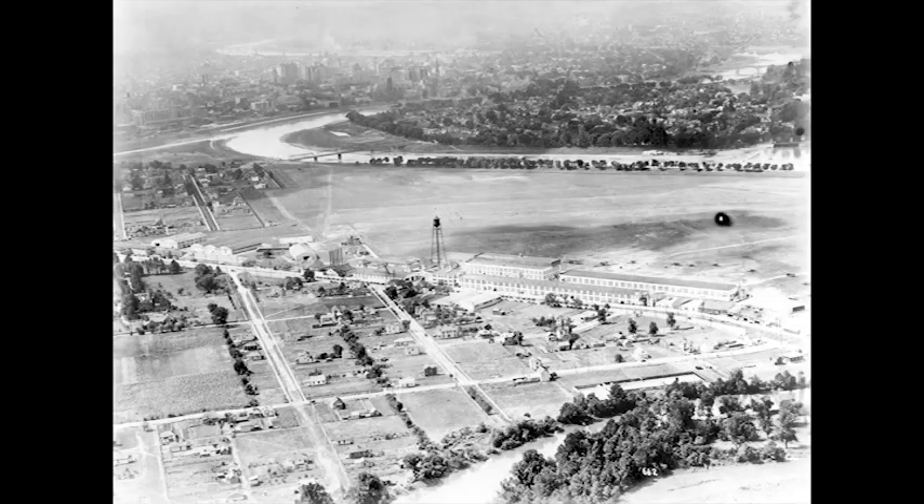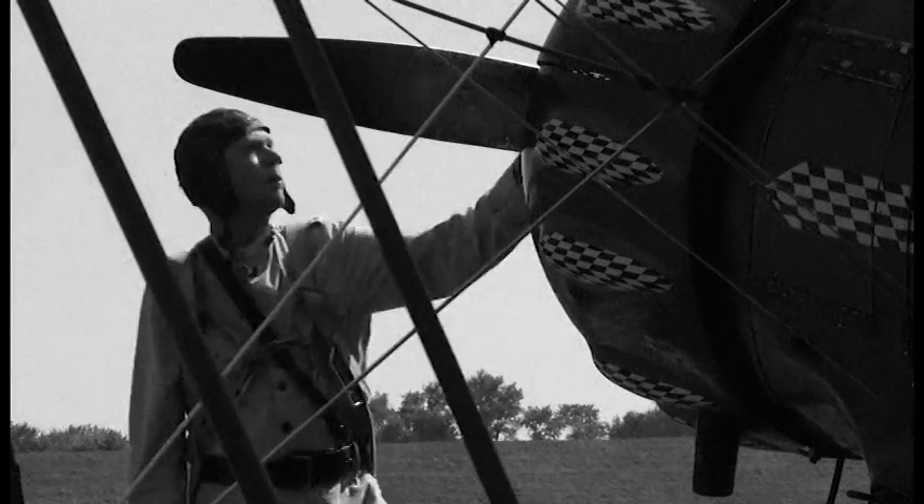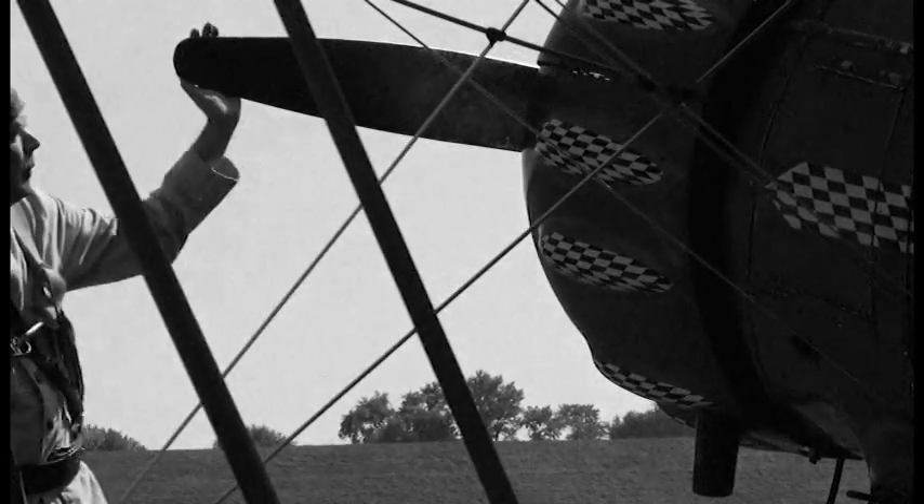In 1922, Harold R. Harris was a lieutenant in the U.S. Army Air Service, stationed at McCook Field near Dayton, Ohio. On the morning of October 20, 1922, Harris piloted a loaning monoplane to 2,500 feet. The mission was to test a new type of aileron, which controls the aircraft's banking and turning. During a mock dogfight with another aircraft, the ailerons began to oscillate violently. This is his report.